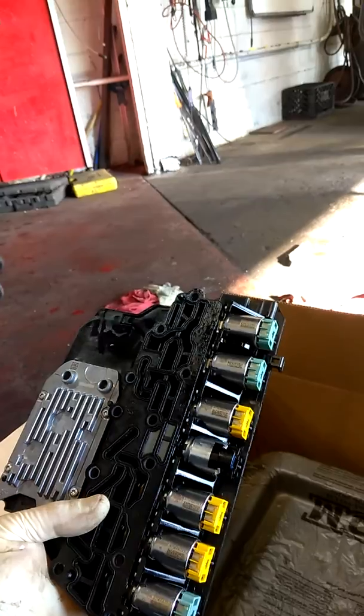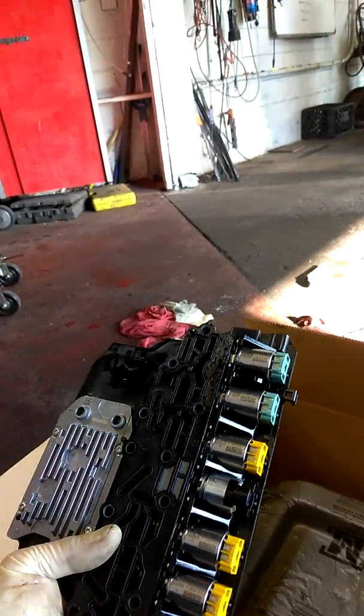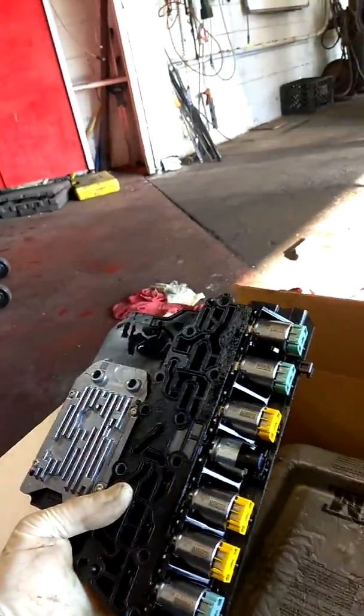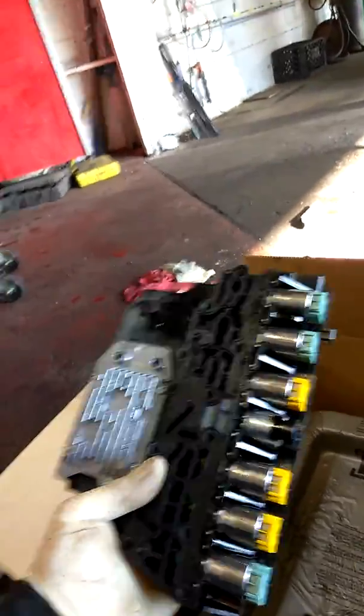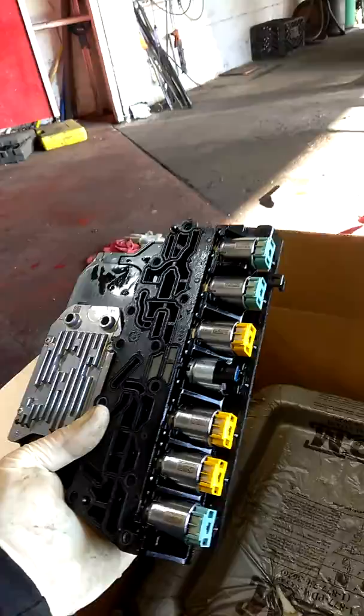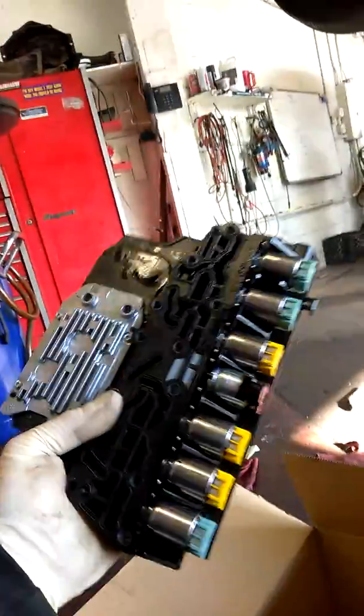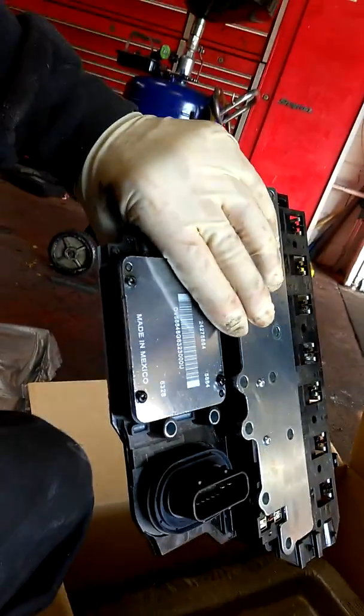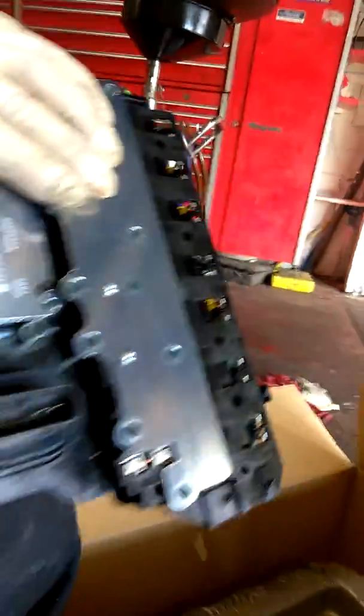This has solenoid five stuck open, which is keeping the car from accelerating. And as you can see, there are several solenoids in here. We're not just going to go in here and replace one — we're going to replace this whole piece. It's been updated and modified at the dealer with all the newest software and hardware.